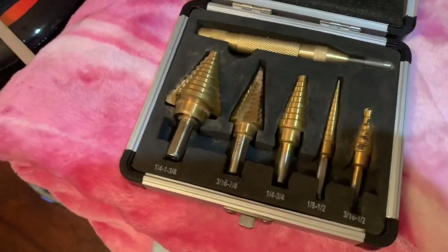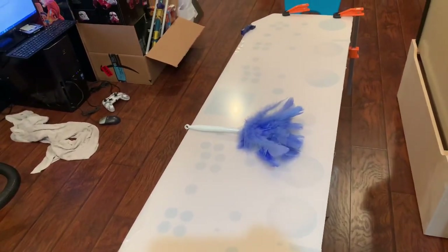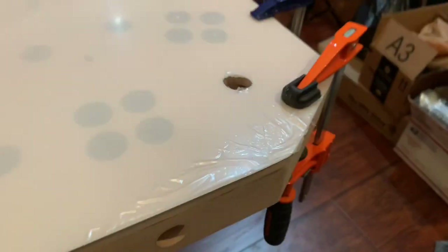I drill a tiny pilot hole for leverage using a small drill bit, now I'm gonna wind it out, taking my time. I'm not gonna show the video for the rest - I'm gonna do the same thing and be back when it's finished, it's gonna take a while. Quick update - that's sanded down, see that right here. That's it.